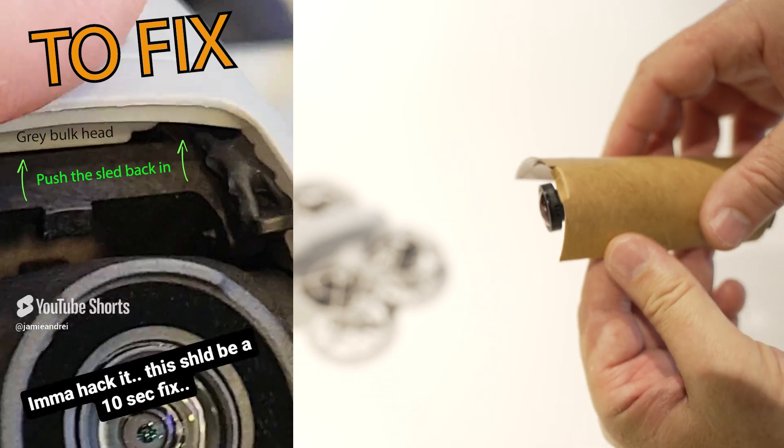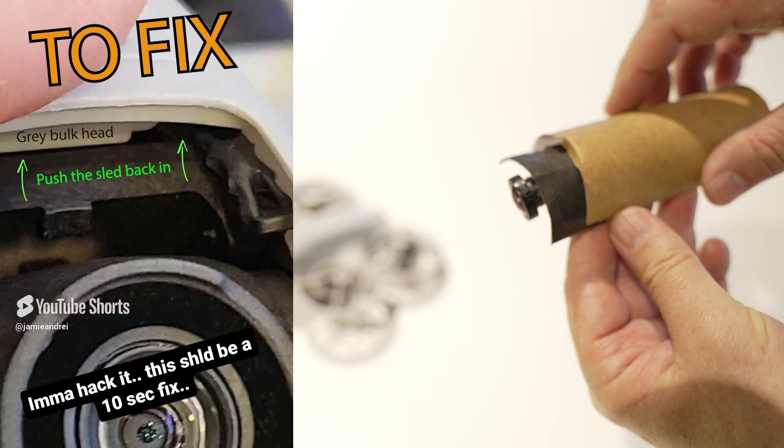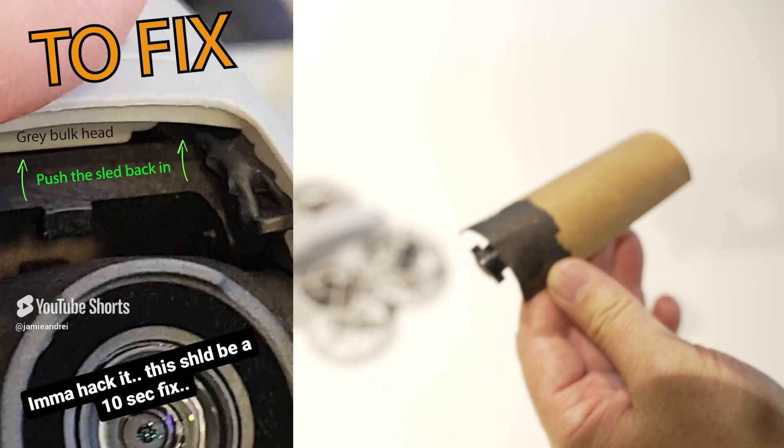So that's pretty much the fix. The gimbal is in two parts — there's a sled and there's an exoskeleton.